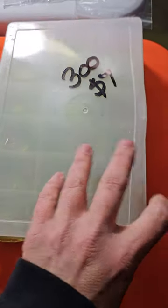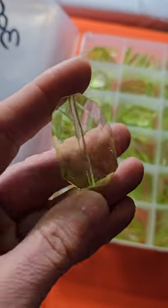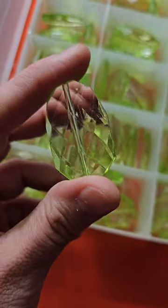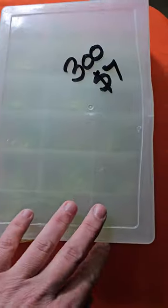All right, on to the new boxes. Number 300 is seven dollars. These are made to look like a faceted glass style. You can see they're all the same and there's quite a few in there. Seven dollars for the lot, number 300.